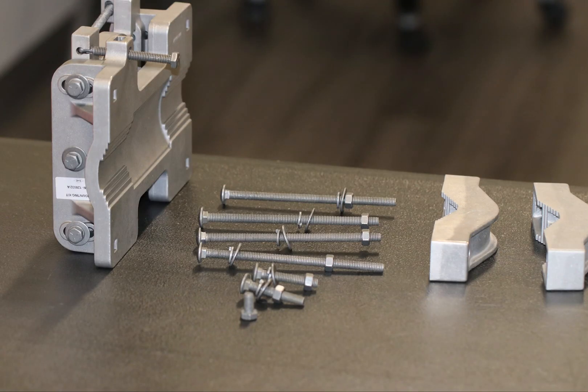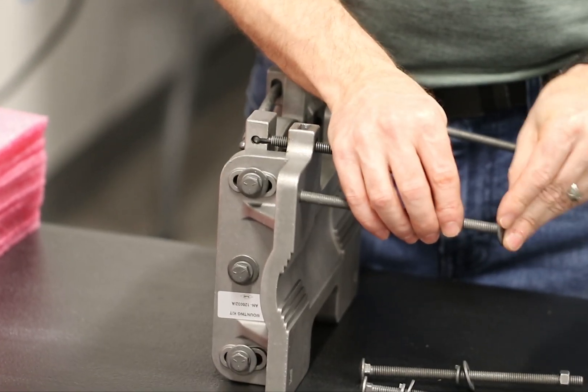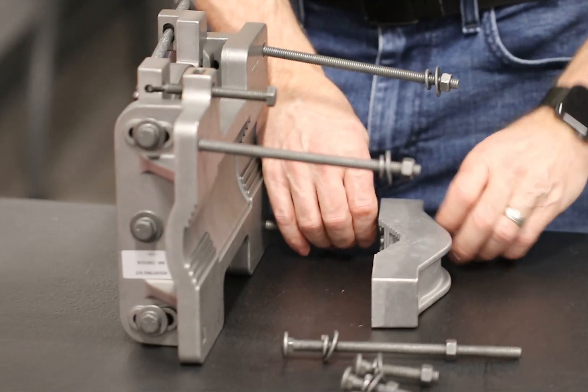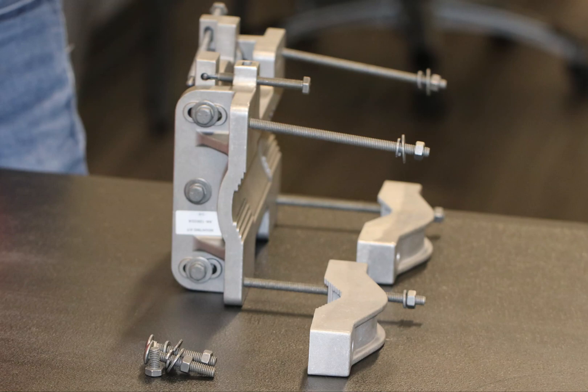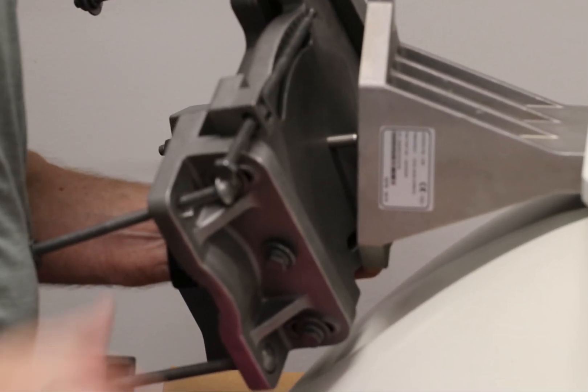The contents of the mounting kit are shown here. Use the mounting lock bolts to attach the holder brackets to the mounting plate. Put the nuts and washers on the bolts without tightening. Attach the mounting assembly to the antenna base plate.